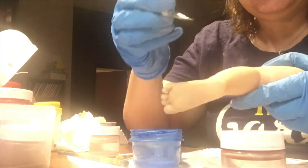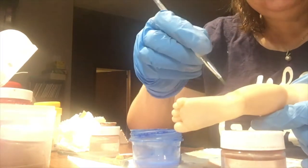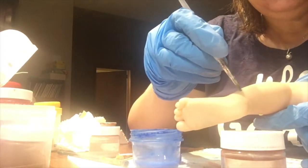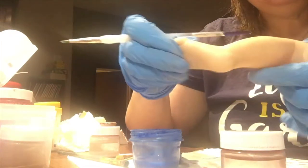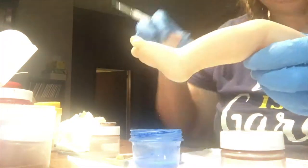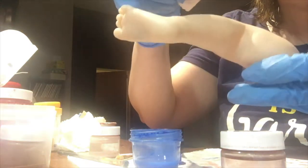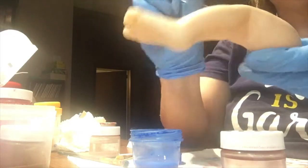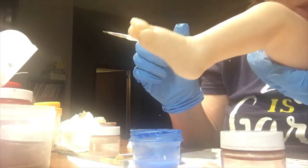I'm just going to put a vein in here at the side and squiggle it on. Now if you can see that, I'm going to take the edge of a sponge and just go like this with it. So that's how I would do the actual veining on that foot.